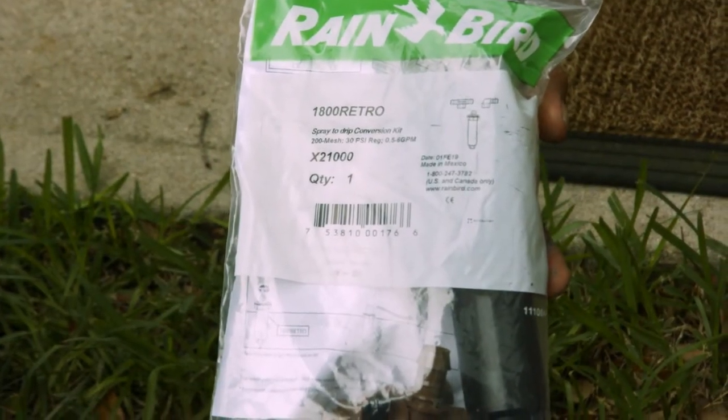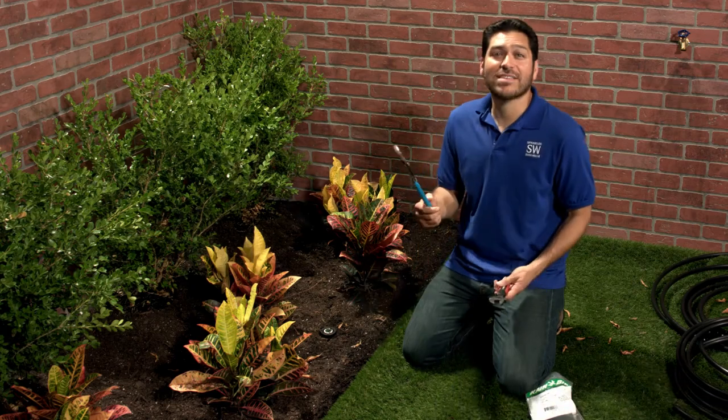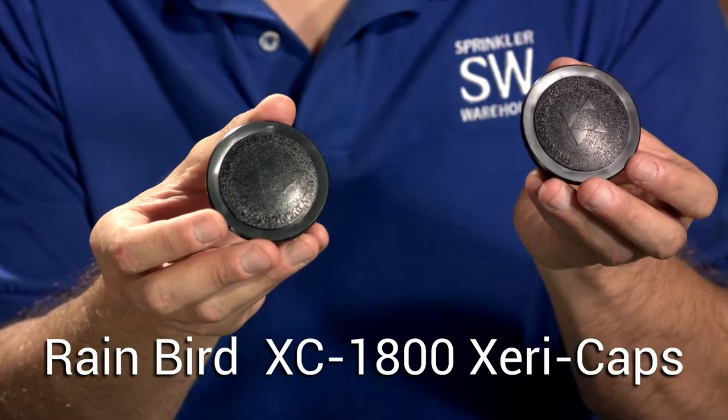For this installation, you'll need a Rainbird 1800 Retrofit Kit, and of course a working sprinkler system with at least one pop-up head we can sacrifice. You'll also need a set of channel locks and maybe a crescent wrench. If there are pop-ups you want to cap off, you'll also need some Rainbird XC 1800 Zeri Caps.